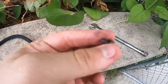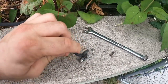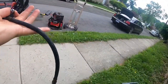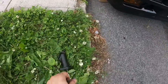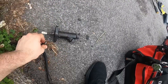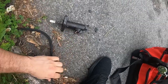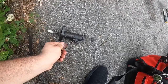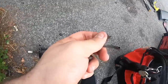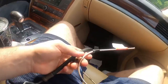Looks like we ran into a little problem. Whoever did this before had bent the pressure line that connects to the hose at the cylinder. They bent the line just to make it work, so there was no way to take this line out and unscrew it without it breaking. We're gonna have to go find another one of these lines.